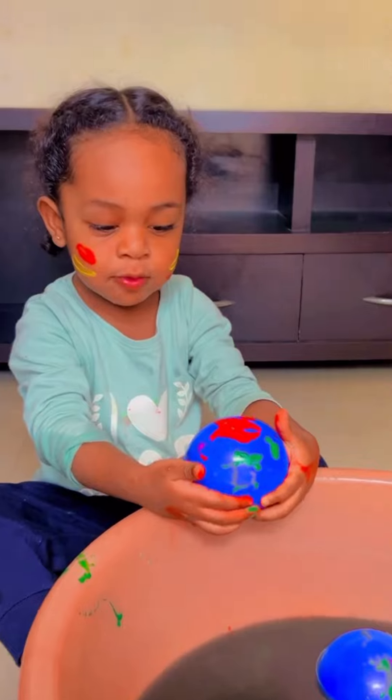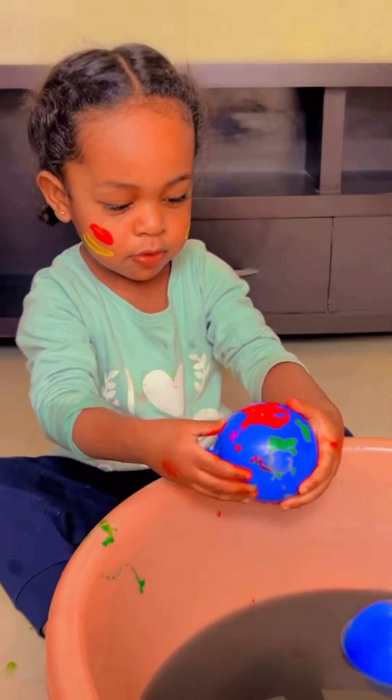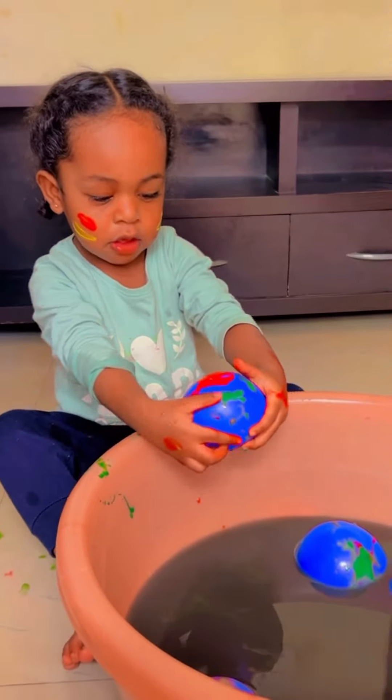So pretty it looks! You like the beautiful colors? Yes.